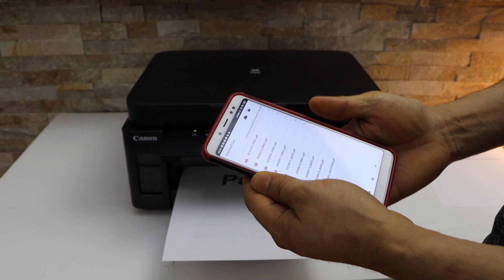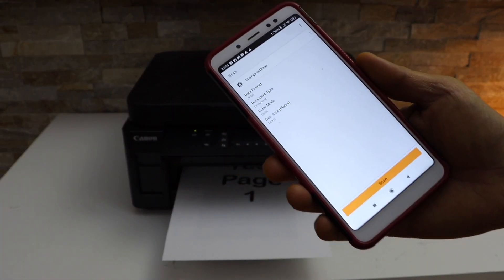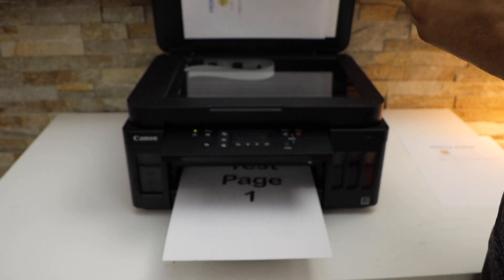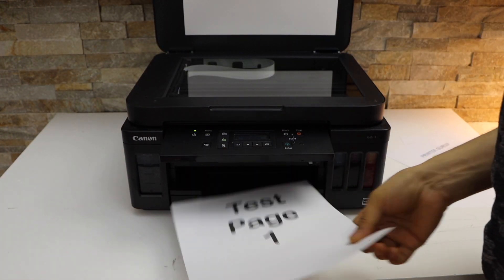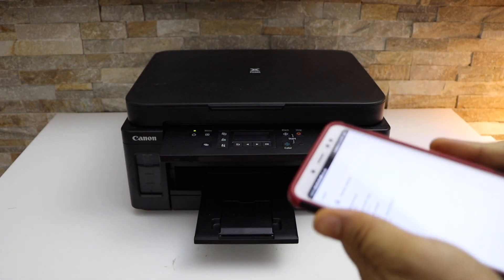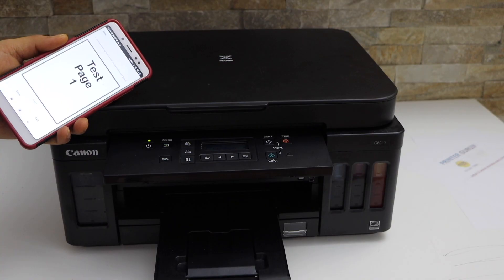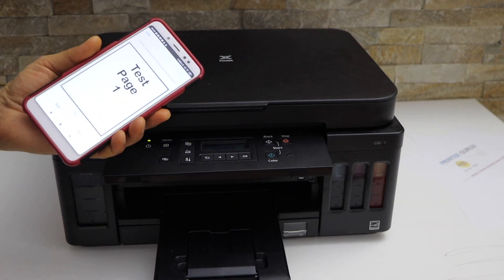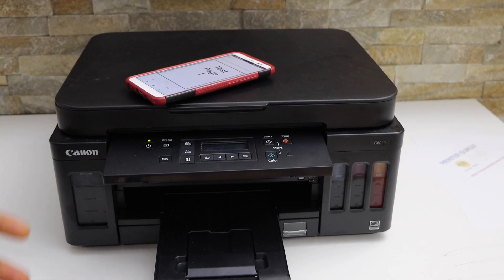In the app section you get a scan option, so click on the Scan button. Now open the lid and place the page you want to scan. Hit the Scan button. The scan is transferred — this way we can do the scanning.